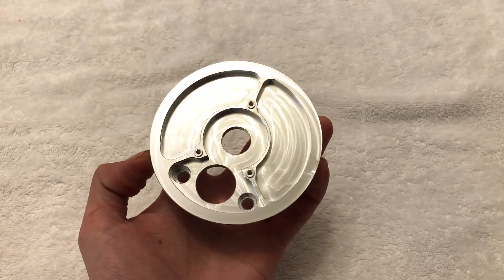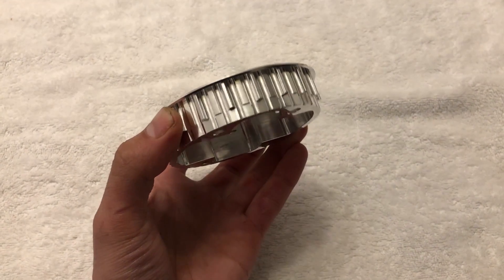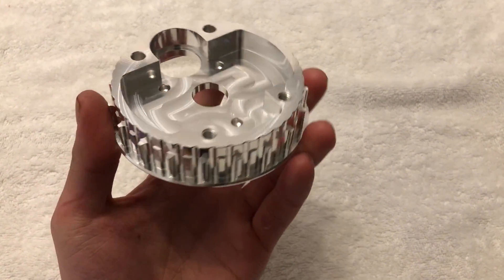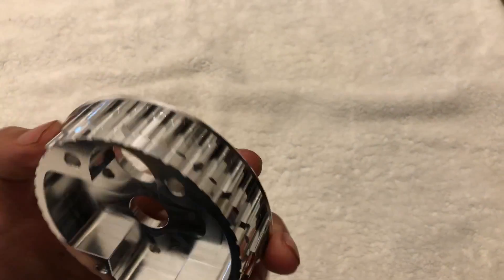And here is our finished part. Thanks for watching.